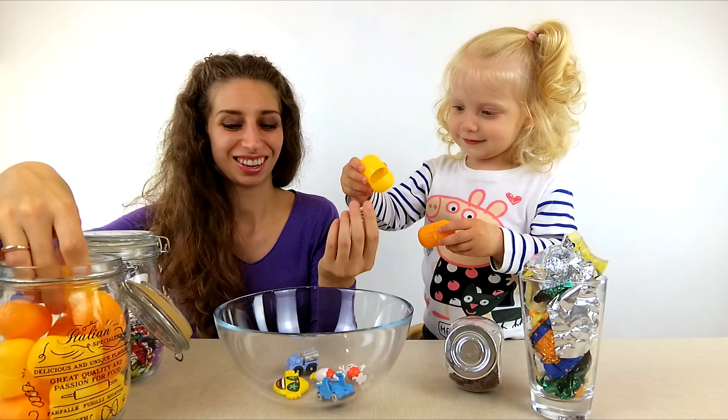Hmm... I think we forgot something else! Instruction! Kira! Do you have the instruction? No! Give me please! Clean up! Kira, mix! Wow! We got it!